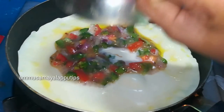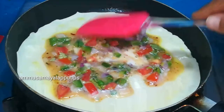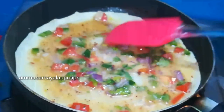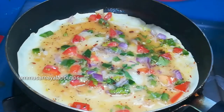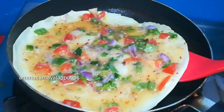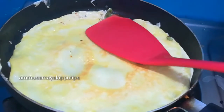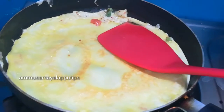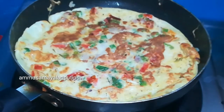Now we have to put the egg mixture in. We will use a spatula. Let's cook on low flame for 2 minutes. Press it lightly. Cook the back side for 2 minutes on low flame.